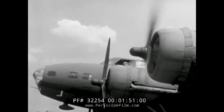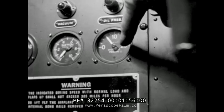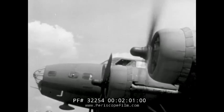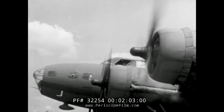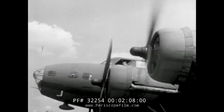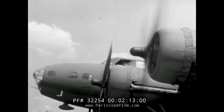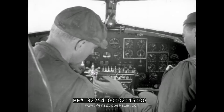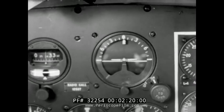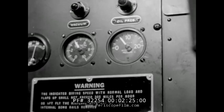Before starting engine number two, check the hydraulic pressure gauge for a reading between 600 and 750, and set the vacuum selector handle to left. After engine number two has been started, the flight indicator may be checked. With a vacuum reading of four inches of mercury, the indicator should settle in two minutes.